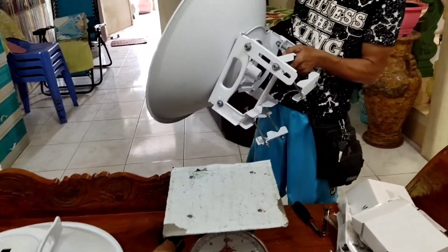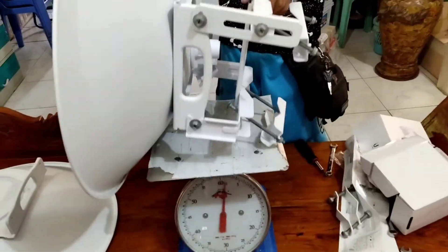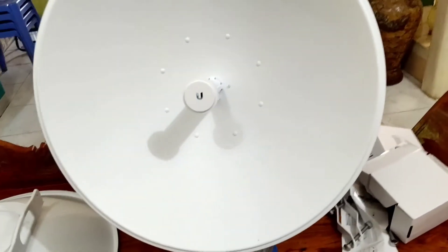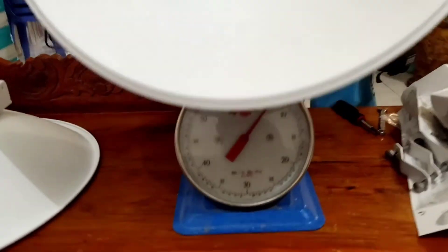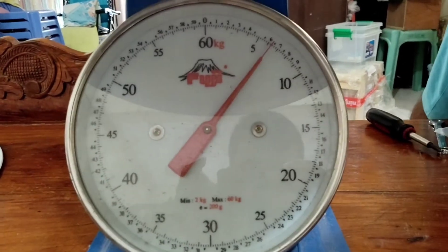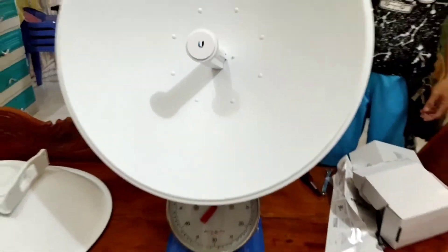Medyo mabigat siya. So alright, kiluhin natin ang actual kung ilang kilo ba ito. Para magkaalaman tayo mga lodi kung ilang kilo ba itong Powerbeam 5EC620. Okay, nasa 6.5 kilos.